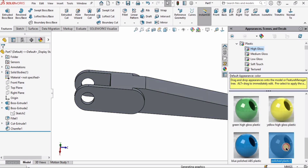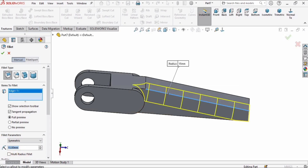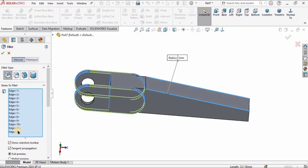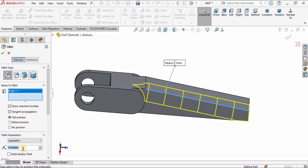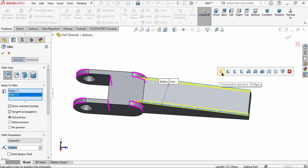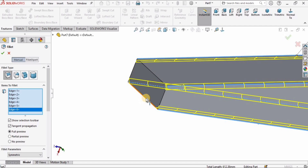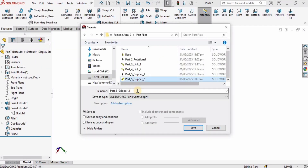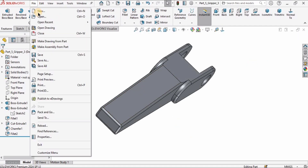Applying material is optional but fillets are mandatory. Select Fillet and specify 2 millimeter radius. Manually select the corners — do not select any of the auto-select options. Fast-forward through applying all fillets; you can slow down the video speed if you want to follow closely. After applying fillets, go to File, Save As, and name the file Gripper Part 3.